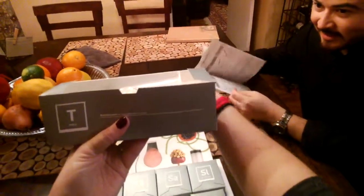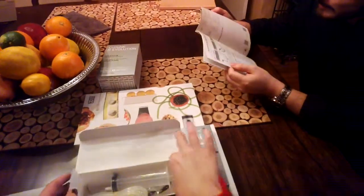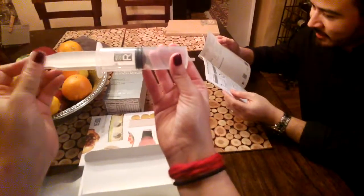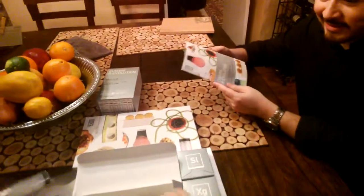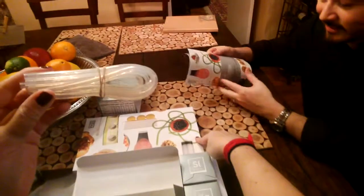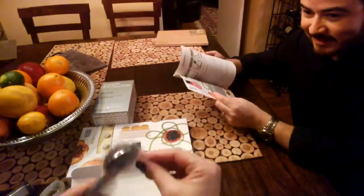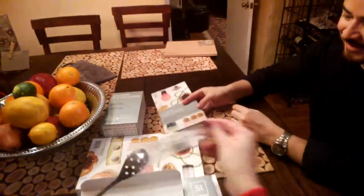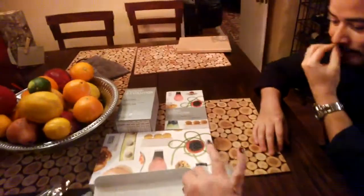Essential tools for your molecular recipes — let's see what's in here. A syringe, I believe, to drop the caviar balls. A tube to make those things, some spoons, lots of spoons — very exciting. And a spoon with holes in it. Not sure how you use the spoon with holes, but we'll figure that out.